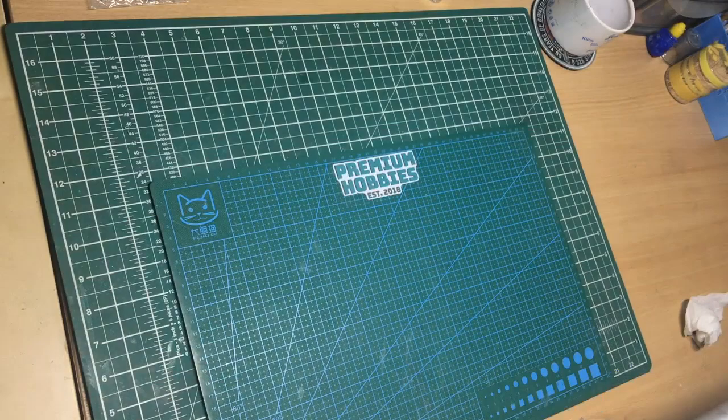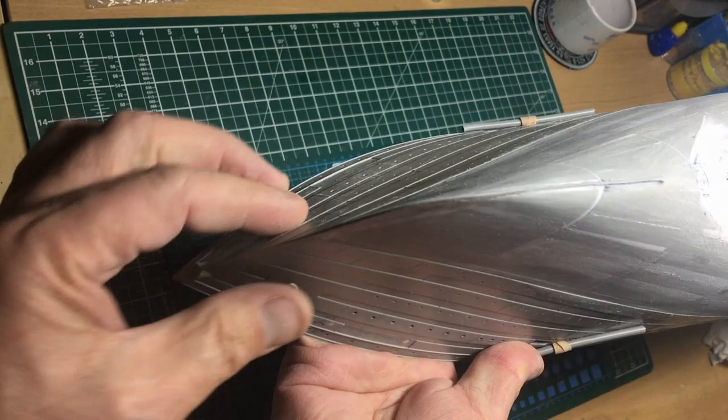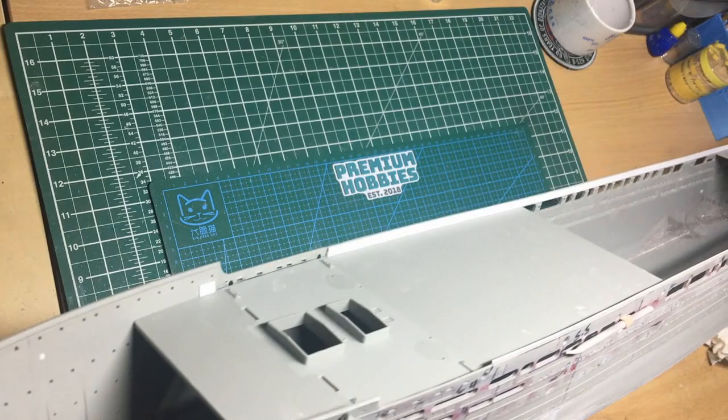I'll turn it around and show you the bow so you can see the shape of that and the massive difference from the kit. You can see now we've got this straight line at the waterline rather than it all being concave. Also this area that's bulged out needs to be sanded out and blended in. When you look at the hull the right way up I'll change the camera angle.